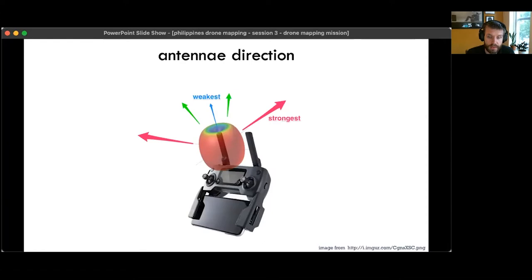A note on antennas: they don't have the same signal strength in all directions. For the DJI Mavic Pro, the strongest signal comes out from the sides of the antenna, while it's quite weak going out from the tip at the top. So if your antennas are pointed straight up at the sky or straight out toward the drone, the signal will not be strong. You want the vertical sides of the antennas to be facing out towards the drone.